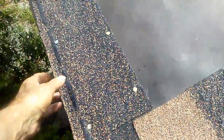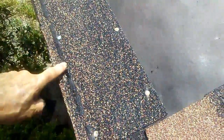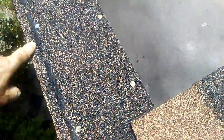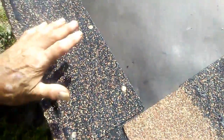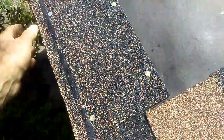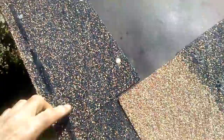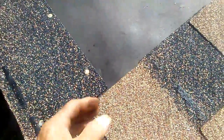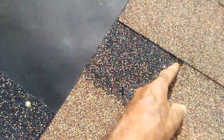Now, after putting the underlayment down, I've put the starter strip on. I've banged nails along the top and along the bottom to hold it down tight. The sealant strip is now very low, so it'll keep the tabs down and keep them from flapping up in the wind — and if there's driving rain, it won't go underneath. The nails are placed in such a way that the flaps of the shingles I put over there will hide the nails so they won't appear in a groove.